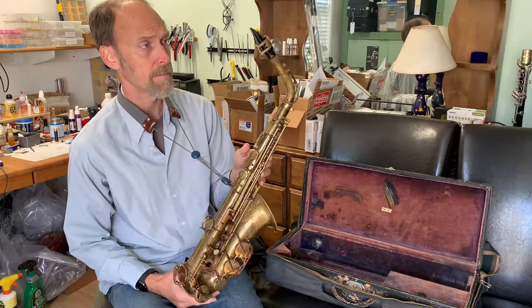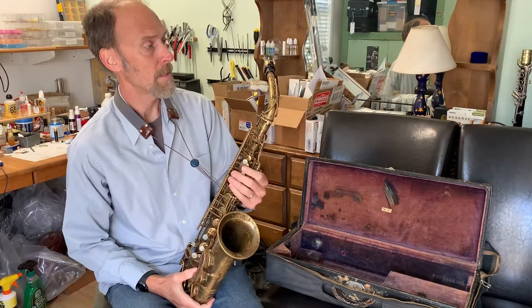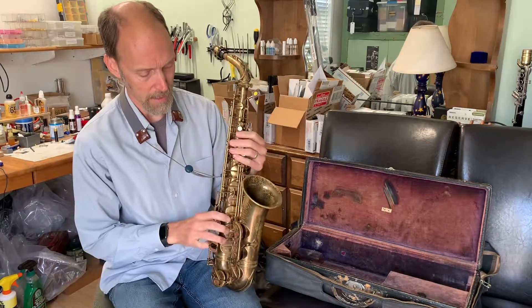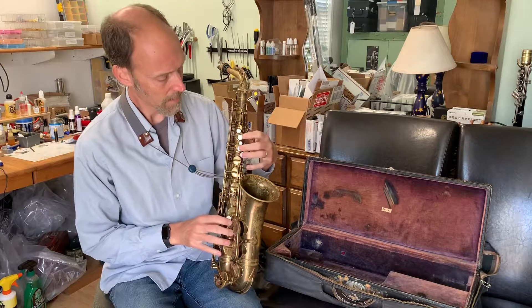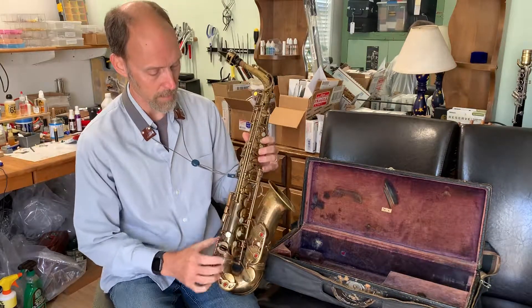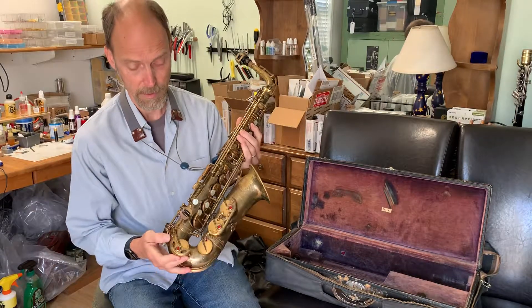I was just playing it with a regular D'Addario Jazz Select mouthpiece and synthetic reeds, but it still has a pretty tone. This will be a really wonderful horn for somebody — it could use a little work, but as you can hear, it's playing great.